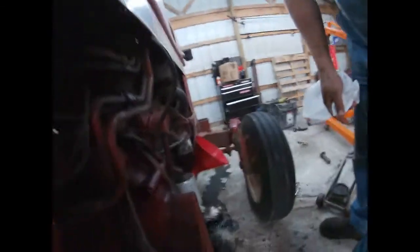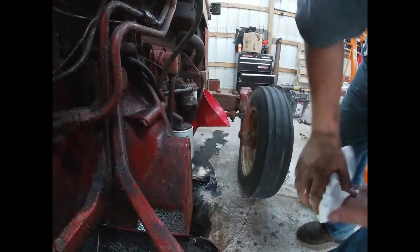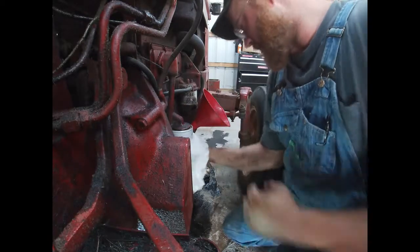We've got the filter on here. Hopefully I can see what I'm doing — not really, but I guess it'll work. Wipe this filter off and tighten it up a little bit.